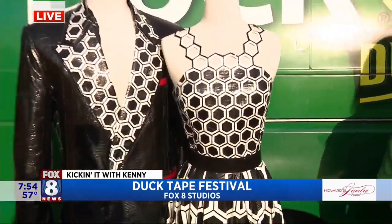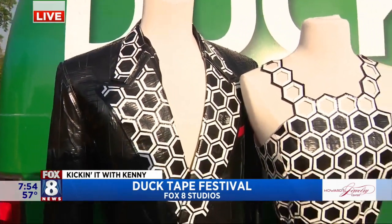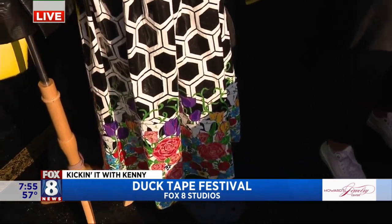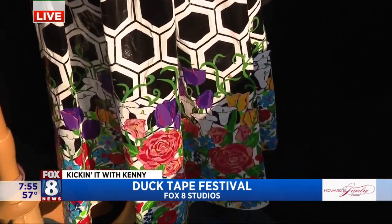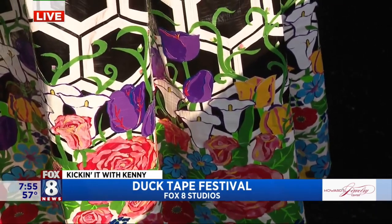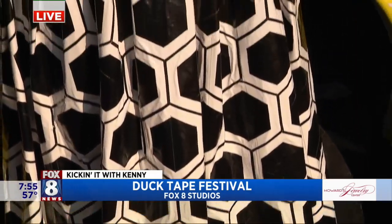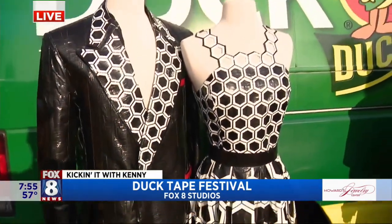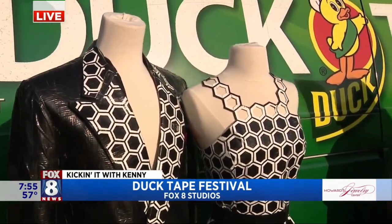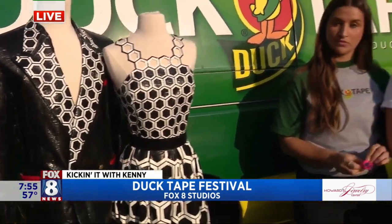The entry period just ended and we're moving into our judging period, then we'll have voting starting at the end of June for the top ten finalists. Just looking at the detail on the bottom of that dress — these are really very good pieces of art and fashion. They're extremely intricate; every year we get entries where we have to zoom in to make sure: is that really duct tape?